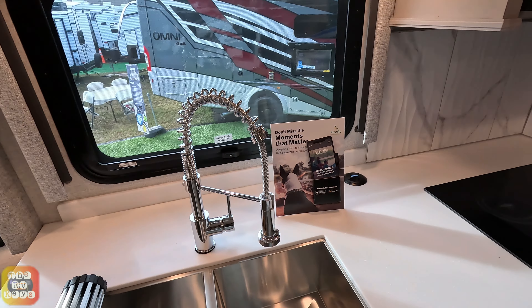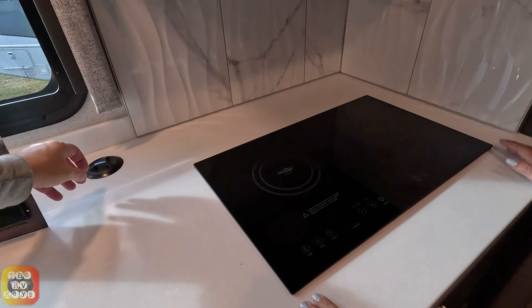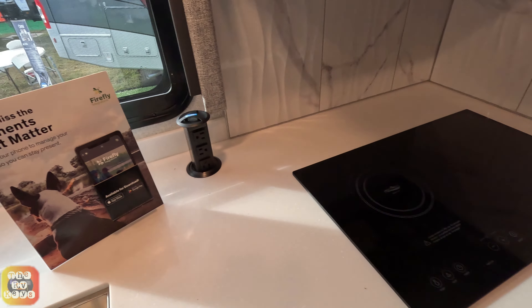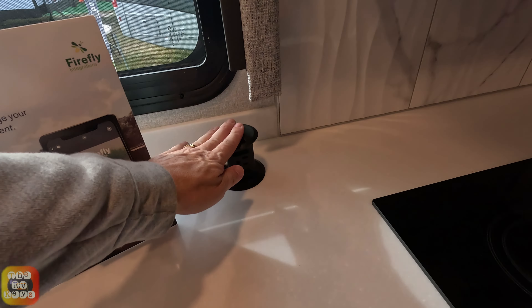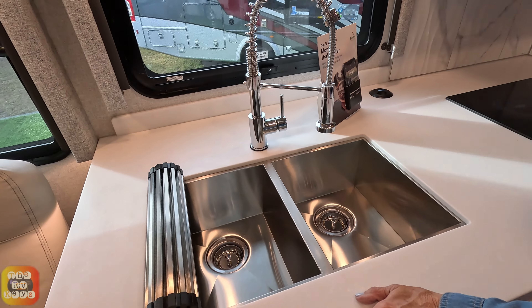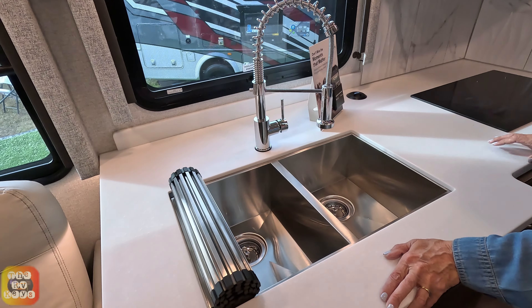Before we get to the countertop — the day and night shades are on the windows up front, though not necessarily all windows throughout the coach. We do have an induction stovetop, tower power, and a double sink.